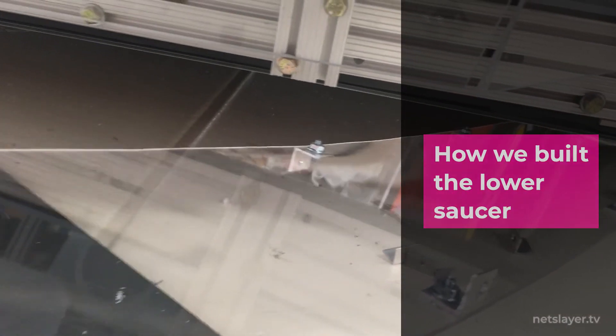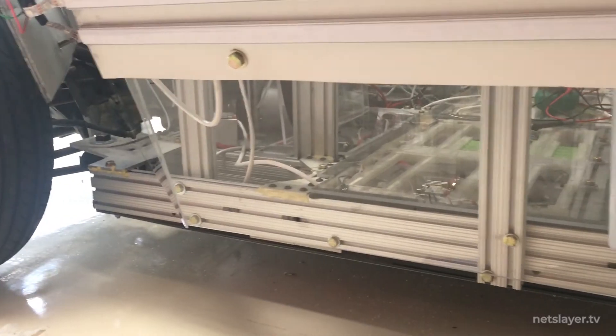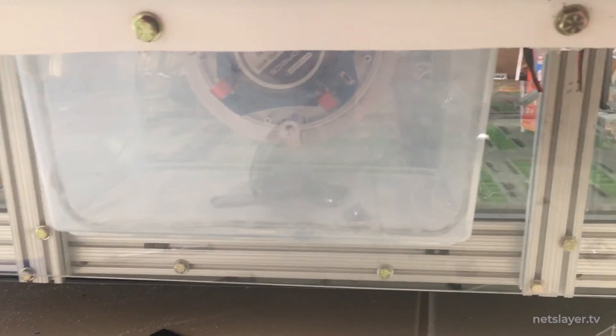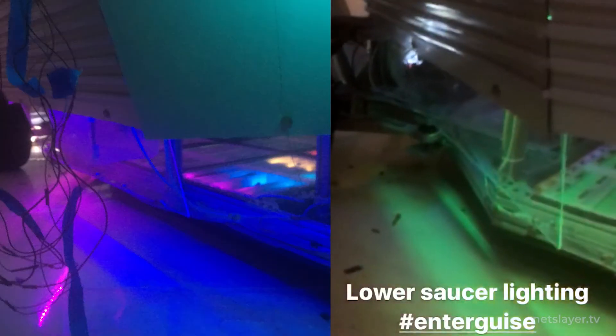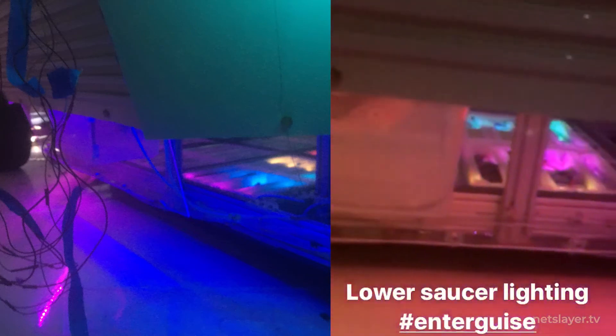I put together a lower saucer made of acrylic sheets, building little angled connectors and bolting them to the bottom of the car. There were a few goals: first, I wanted the saucer and the seats to appear floating, and second, I wanted the lower saucer to illuminate the ground. By placing some LEDs underneath the seats, the lower saucer panel illuminated the ground really well.